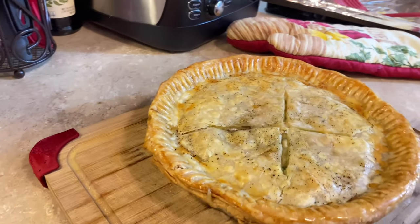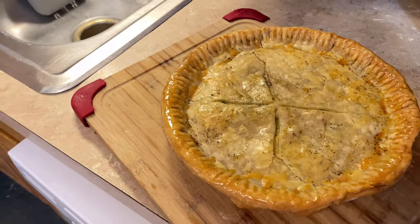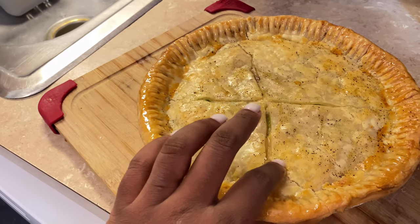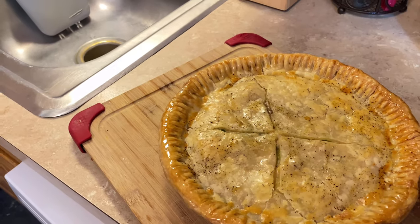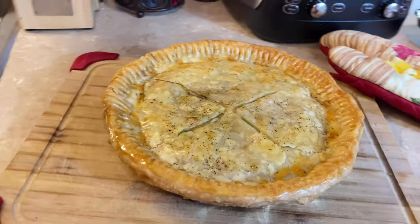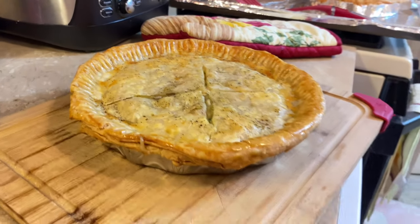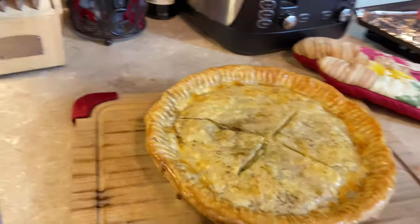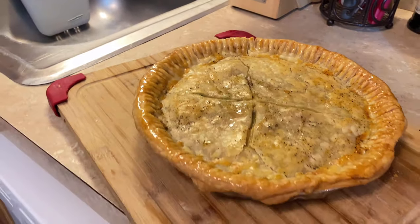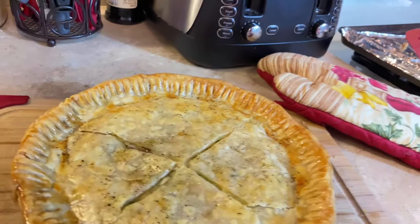She did that! Look at that y'all — look at that nice golden brown, look at the flake of the crust! Hot damn, she is ready! But let me stop playing y'all and feed my family. There y'all have it — homemade pot pie, made by yours truly.